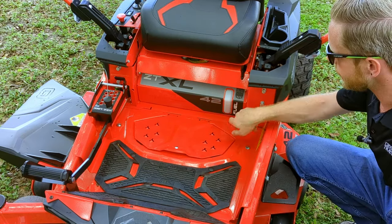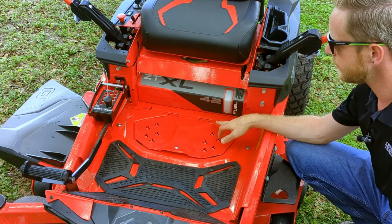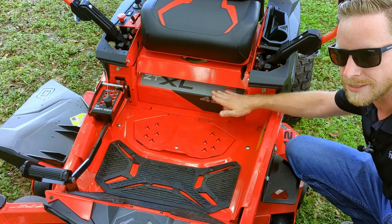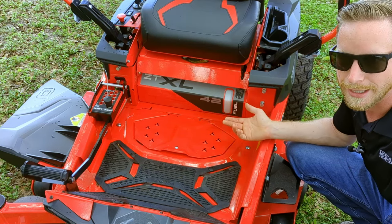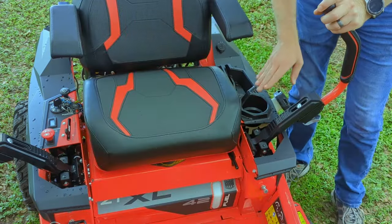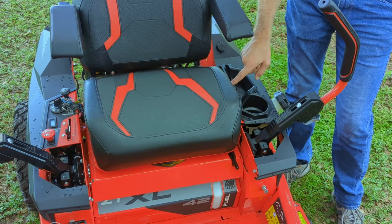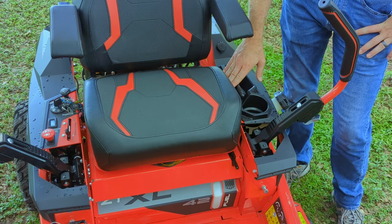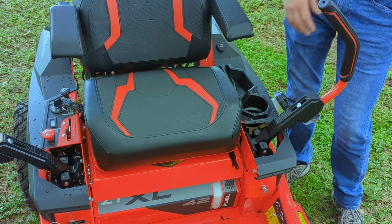Right here in the front you can see the fuel gauge — more of a sight window, really. You can see directly into the gas tank to see right where your fuel level is, so you don't have to worry about a gauge that might break later on. It's very easy to tell. We also have a cup holder, some small tool storage, and they actually integrated a phone storage slot as well, so you can keep your phone here without sitting on it or trying to fish it out of your pocket when you need it. Pretty handy.